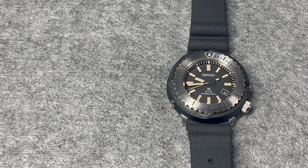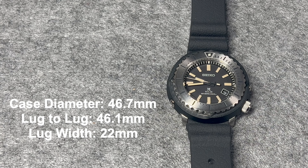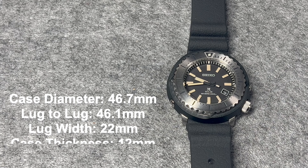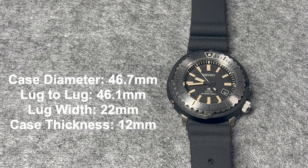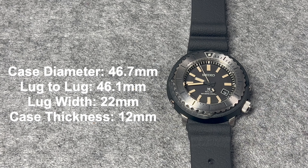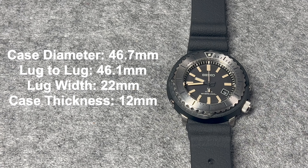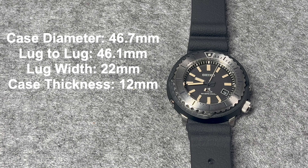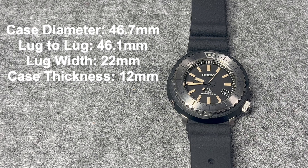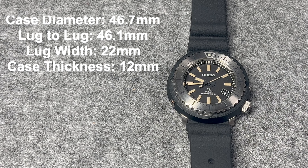Kicking it off with the dimensions first: we have a case size of 46.7mm with a lug-to-lug distance of 46.1mm. Don't let these dimensions deceive you — this watch does not wear like a 46.7mm watch. It wears much smaller than its true size, and I'll put it on my wrist at the end of the video to show you how it fits. We have a lug width of 22mm and a case thickness of 12mm.